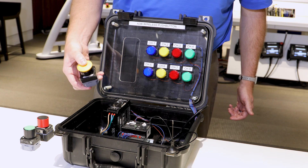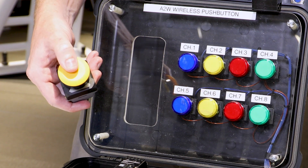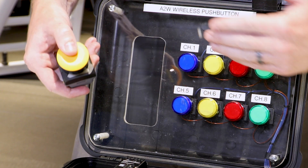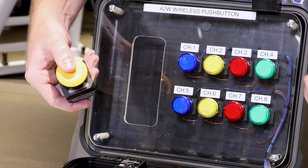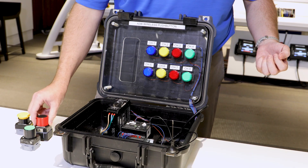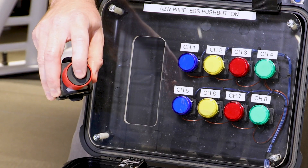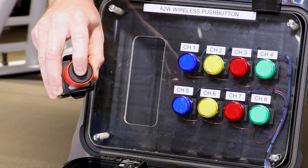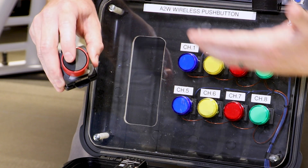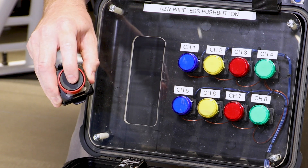Now, regarding that handshaking function — when I push the button and the signal is received by the transceiver, it will light up green, stating that it has received your signal and is transmitting confirmation back to you. In the event that a button does not receive a signal back, you will get a red. For example, this button is not programmed to any output, so when I push it, I get a red feedback because it's not receiving any feedback from the transceiver since it's not slaved to any of the transistor outputs. It's a really nice visual handshaking feature.